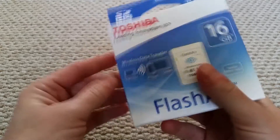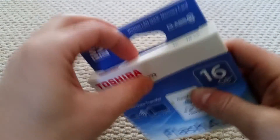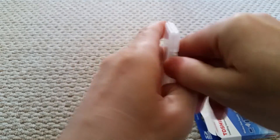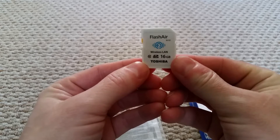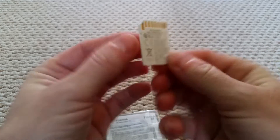You get a five-year warranty with it, which is always good. I've already taken the packaging off because I was trying to open it before and it just wouldn't come off. On the card itself it says FlashAir, tells you the model — W02, wireless LAN, 16 gigabyte, Class 10 SDHC, Toshiba — and it says it was made in Japan. Most of the memory cards I've had were from China, so that's notable.